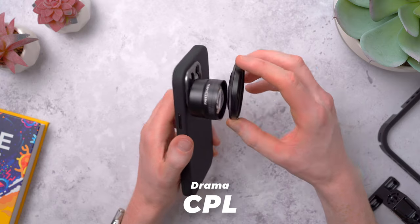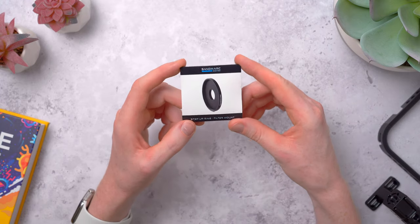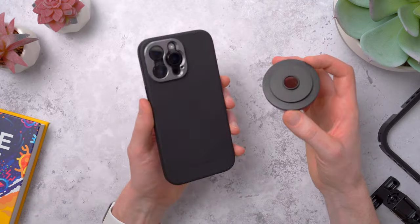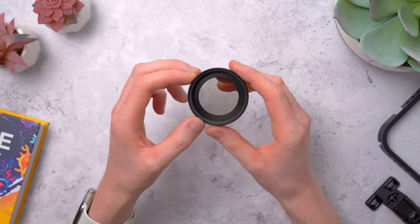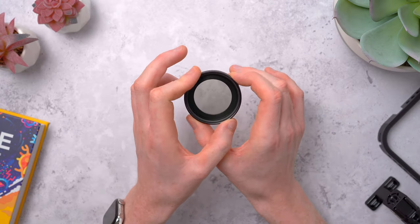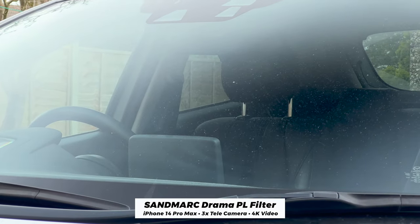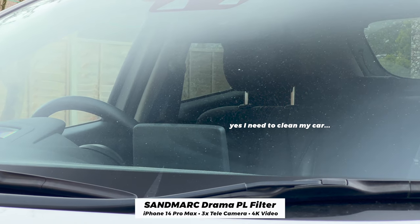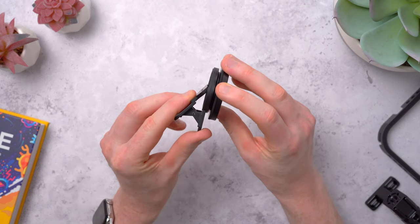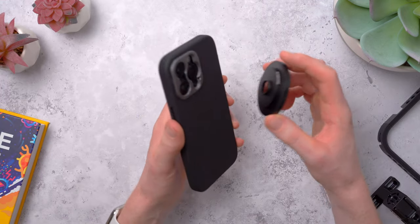Sandmarc also sent me their Drama filter — this is a circular polariser, or CPL filter. You can mount it directly to the tele lens by screwing it on, or they have an adapter for mounting it directly to the case over the main or tele camera. This filter rotates and helps to reduce and remove reflections in your shots on glass or water. Like here, looking into a car there's a haze on the windscreen, but as you turn the filter those reflections get reduced and you can see much more clearly through the glass. They did send a clip mount too, but because it's open at the back you might get light leaking or reflections on the filter, so I'd definitely recommend going with the filter adapter instead.